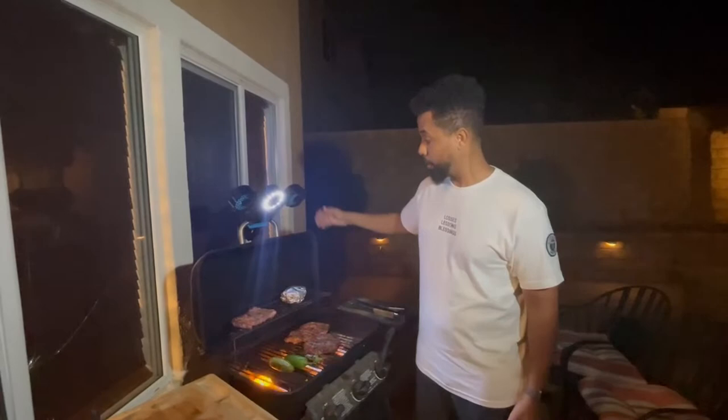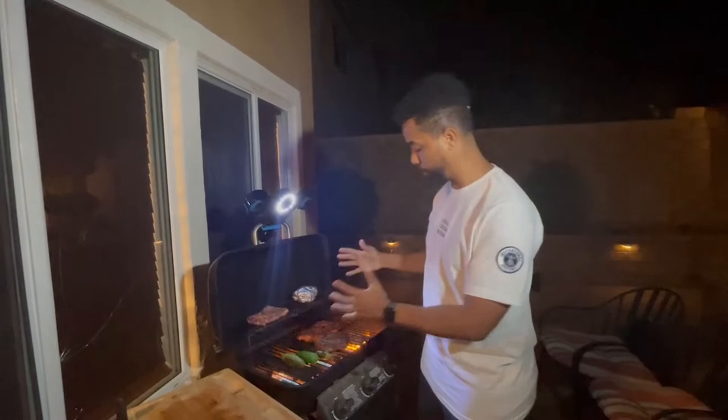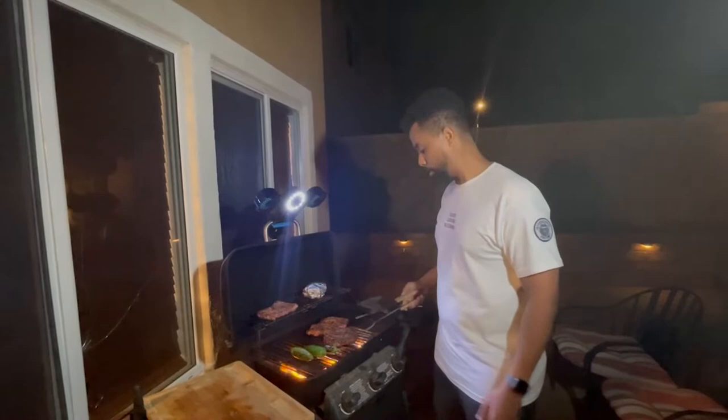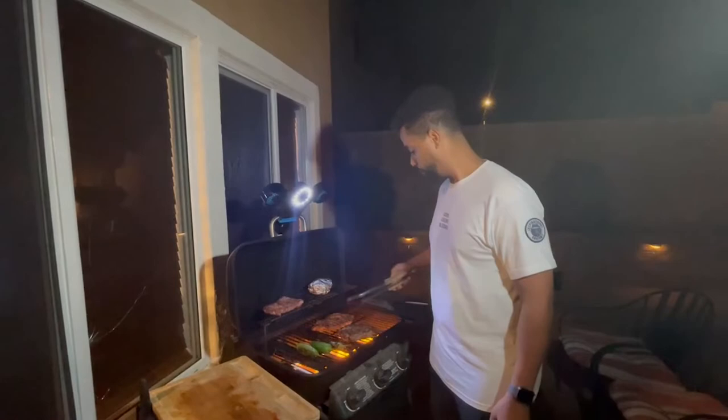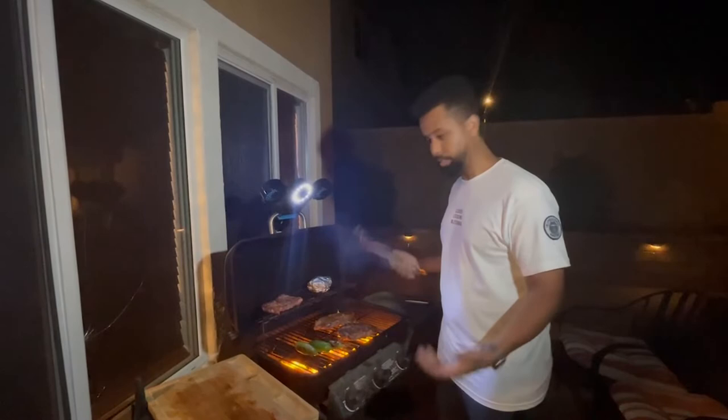Now let's turn on the fan and the light. We've got it installed. As you can see, these fans are rotatable 360 degrees, and it's helping get the smoke out while giving you great lighting on what you're cooking. I'll go ahead and flip one of our steaks right here — literally no smoke. Beautiful, it's a work of art.